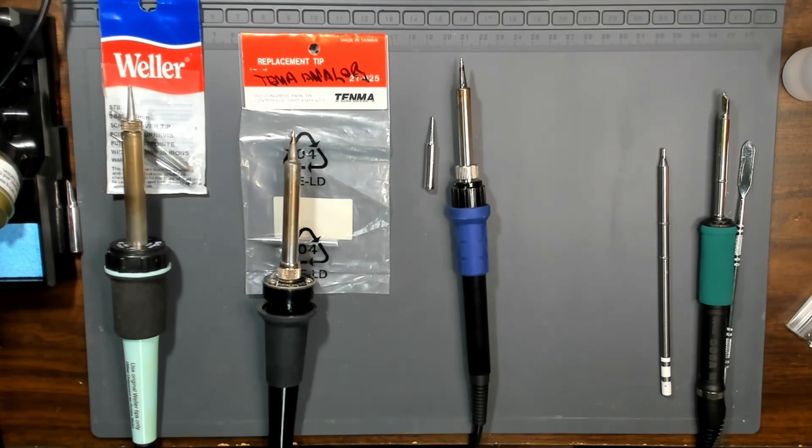Choosing a soldering iron sounds like a trivial task, but I assure you it's not. If you're going to get a soldering iron for electronics, there's a lot of different things that you've got to consider.